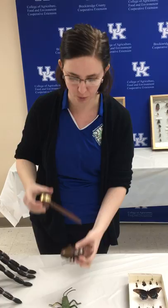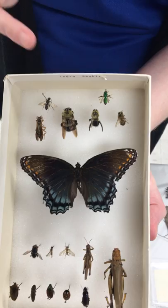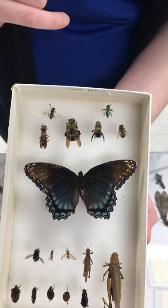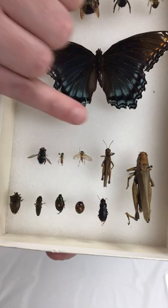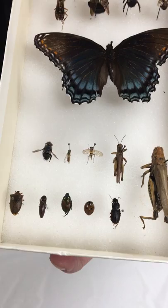Looking at some specimens I've already pinned: insects in the top half of the box are pinned through the middle of the thorax — including bees, ants, wasps, and even butterflies and moths. Insects pinned a little off to the right include flies, grasshoppers and crickets, any true bugs with that characteristic little triangle shape, and beetles — whether ladybugs, June beetles, click beetles, ground beetles, or anything like that.